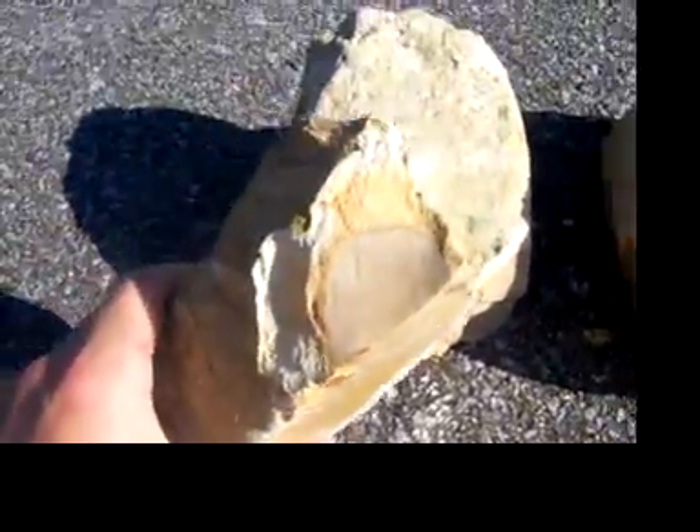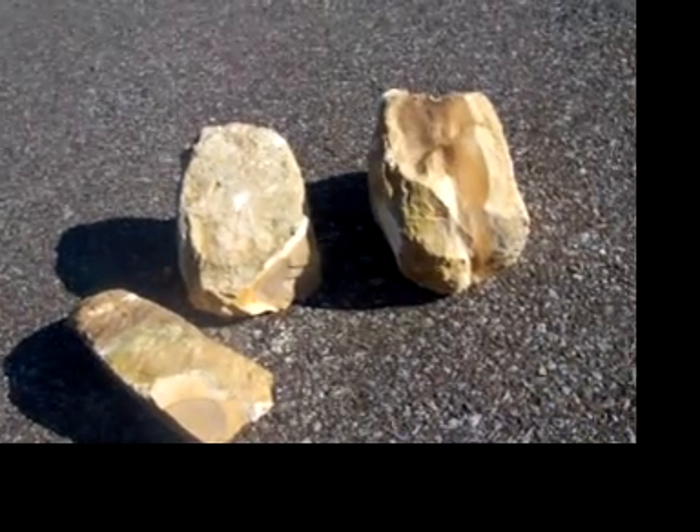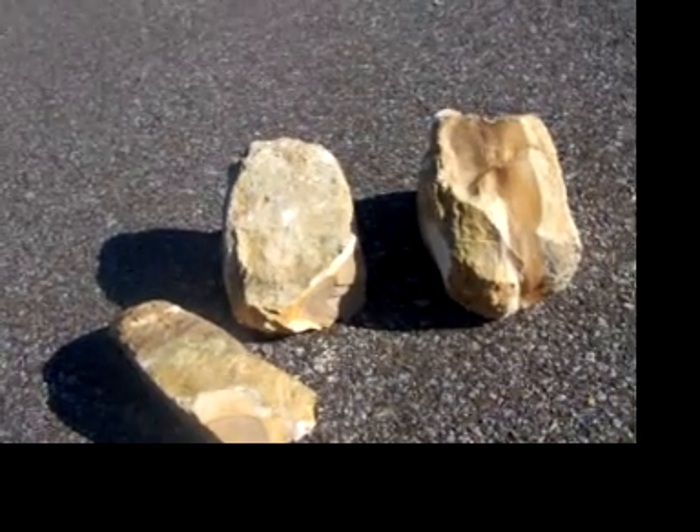There's another good piece. That's a good nodule. Look how long the points you get out of that. It's a big old nice Benton or a big old turkey tail, big blade. You can make some good points out of that. I'd heat treat it, but it's good quality flint.